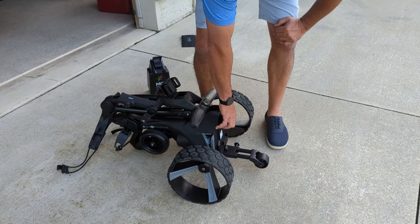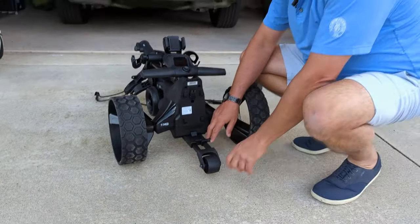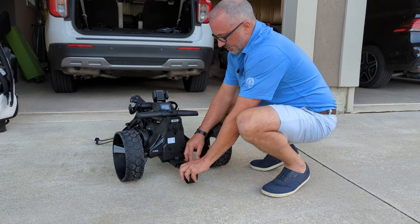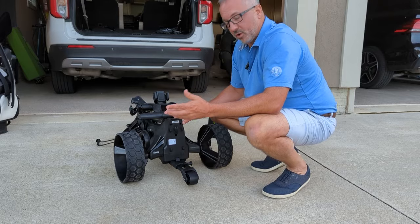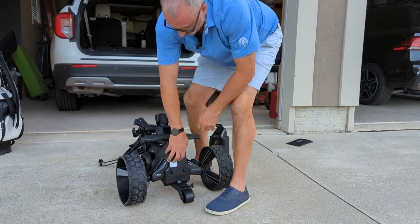So the back wheel — the stability wheel. I just stumbled across the extension: this does extend out. The longer setting there is going to keep it more stable from falling over. So we're going to fold that in and fold the back wheel in completely.